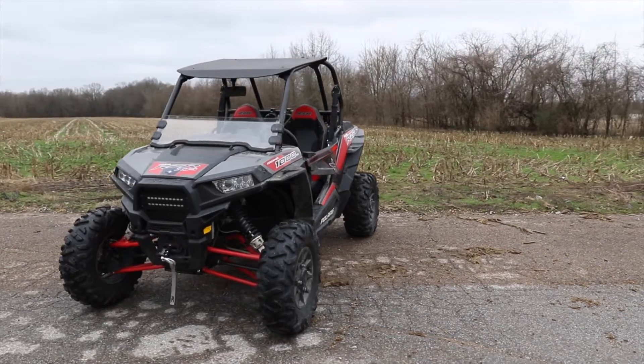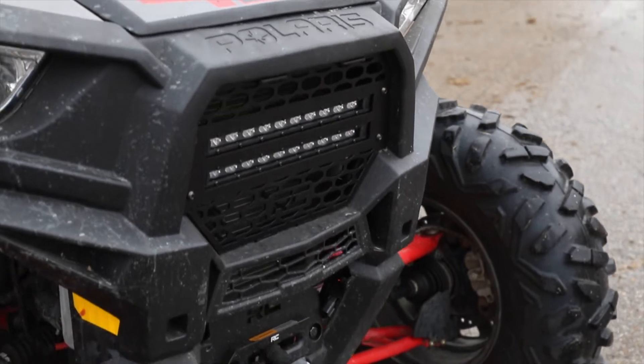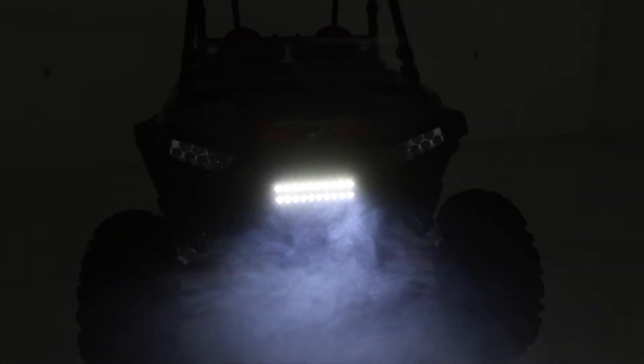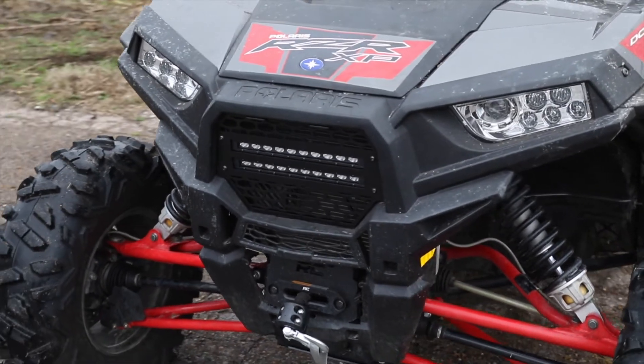Command the dark with Rough Country's 10-inch Slimline LED Grill Kit for Polaris Razor 1000 models. This handy solution includes everything you need to upgrade your razor with a single or dual Rough Country 10-inch LED light bar mounted into the factory bumper for outstanding illumination.